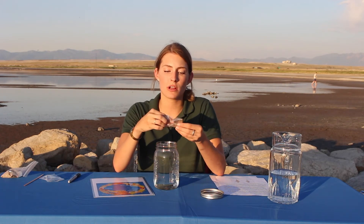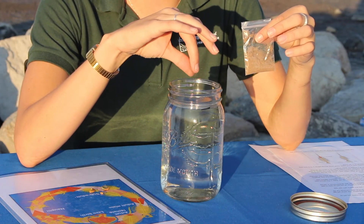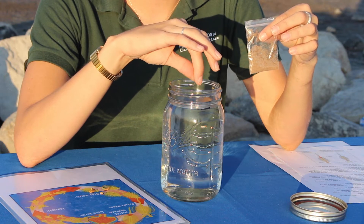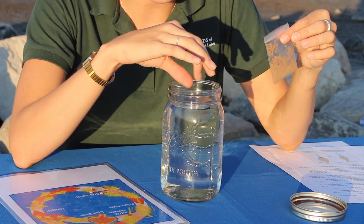We're going to take our baggie of brine shrimp cysts — again, we're not going to dump in the entire baggie right away. This is enough brine shrimp cysts to do a few different containers, so we'll just add a little pinch or pour them right in. They're super tiny, and we're just going to sprinkle them gently into our container. And just like that, that's all you need.